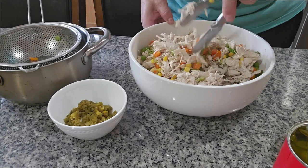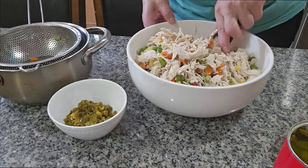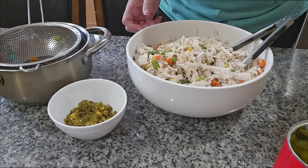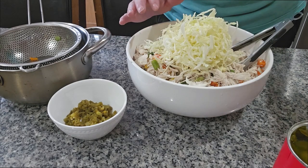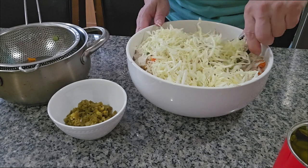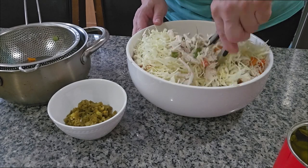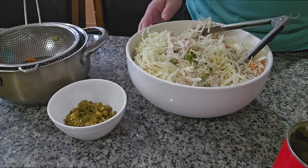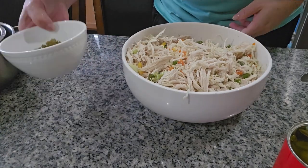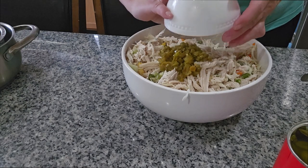Now I'm gonna put my vegetables in here and mix them in. This recipe is very easy to do. You can eat it with tostadas or you can eat it in sandwiches. I'm gonna put the cabbage in and mix it real good.